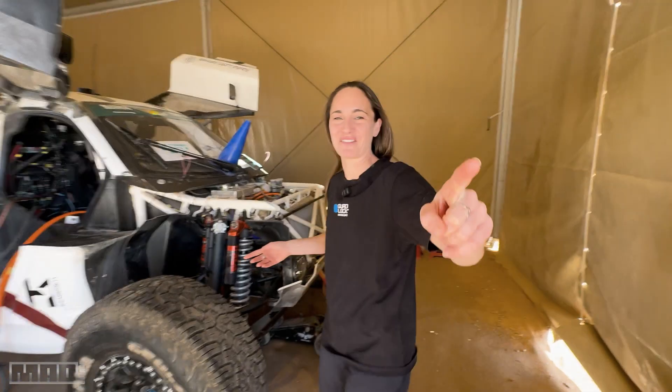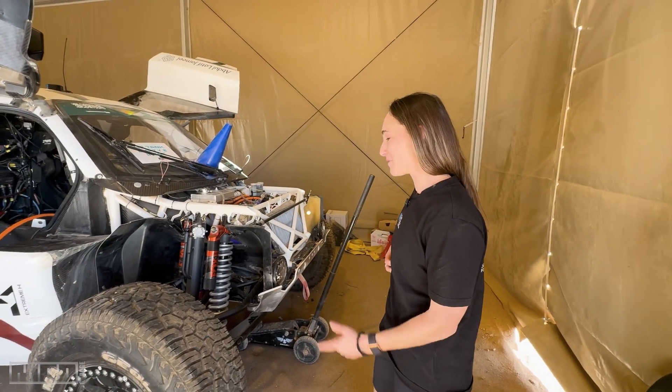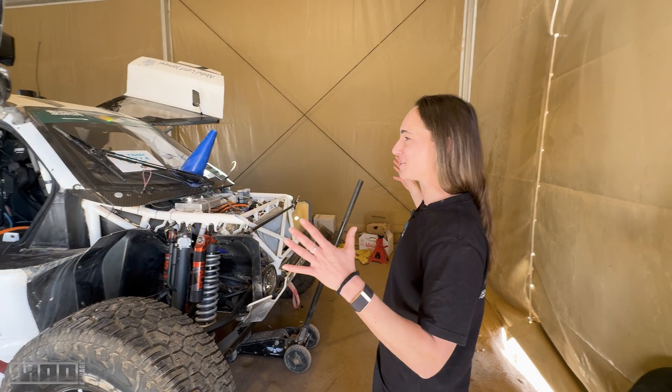Say hi, Kev. Kevin Hansen — best team ever. But we're very excited to get this car out. As you can see, it's huge.